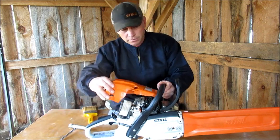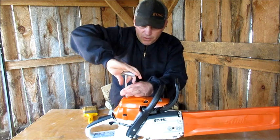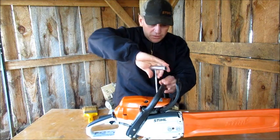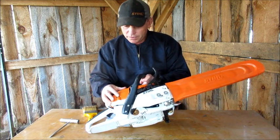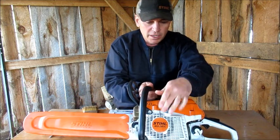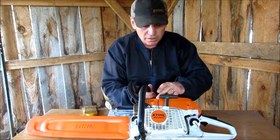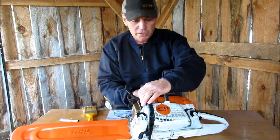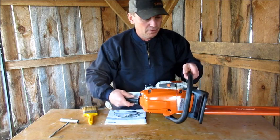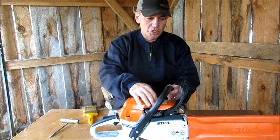Another thing I like — I'm going to put the cover back on. I think you'll only find what I'm going to talk about on Pro Model saws. Right here is a sight line. I don't know if it's available on homeowner's saws, but it's on the Pro saws — my 036 has it, and my other saws had it too. Basically, when you're cutting down a tree and you're going to notch it, you can line that mark up with where you want the tree to fall, make your notch, and cut in. It basically helps you line up where your notch is going to be — it's kind of cool.